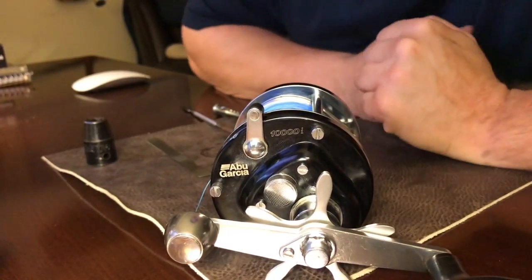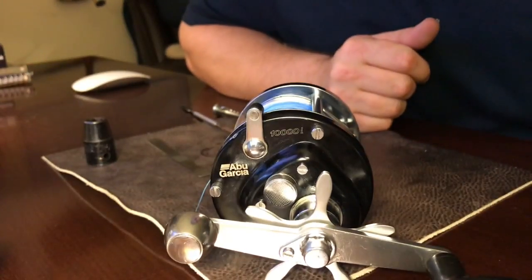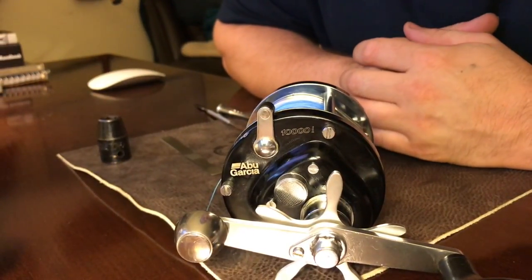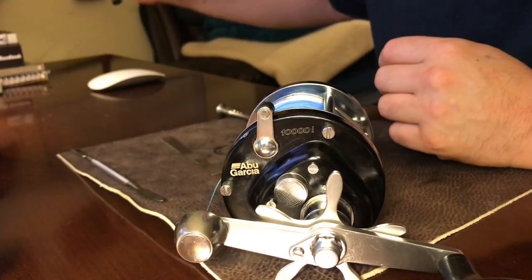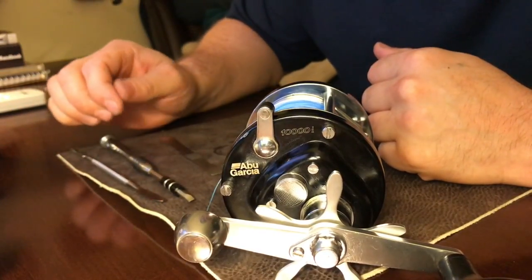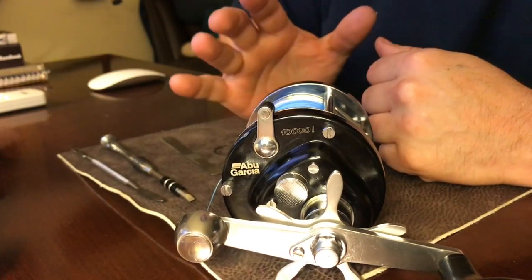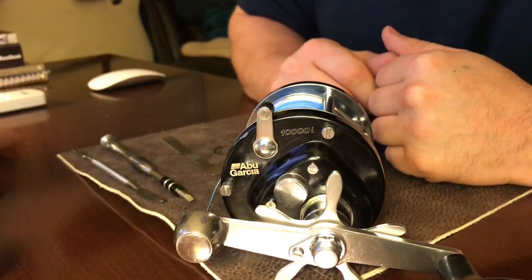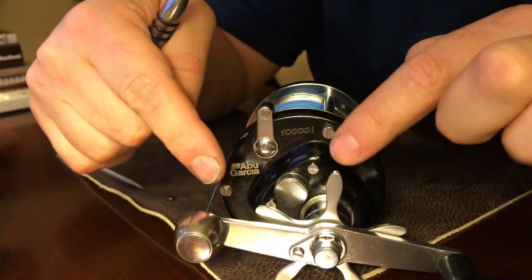Hi there folks, today I'm going to demonstrate how to take apart and service an Abu Garcia Ambassador 10,000i baitcaster reel. I was inspired to do this video because I actually just learned how to take this reel apart today, the hard way. I would have been really happy if I'd had a video showing me exactly how to take this reel apart. So here's what you're going to need.